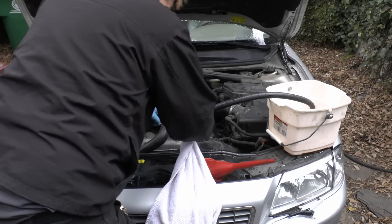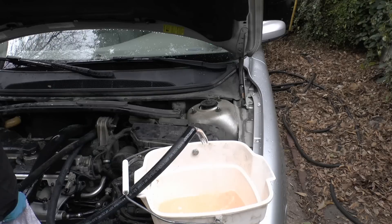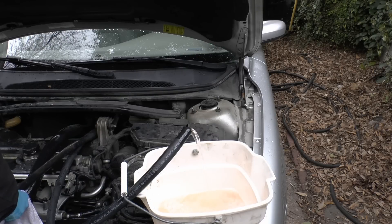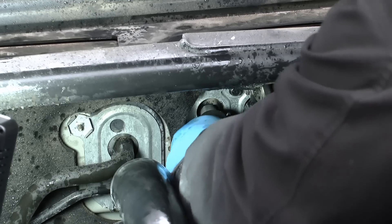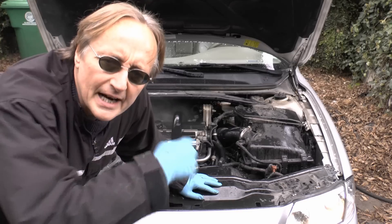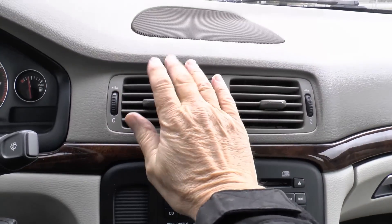Then we'll blow it through with water again and flush it out. As you can see it's flowing a lot better now. Then we snap the hoses back on, fill the cooler back up, start up the engine and let it warm up. Now we've got nice hot air, and that's a good thing.